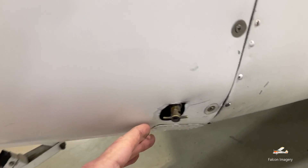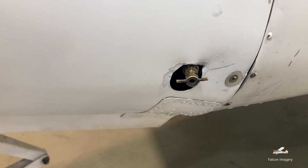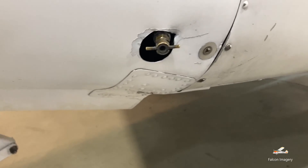We have over here a fuel sump. We check this as well as the fuel tanks to make sure there's no contaminants in the fuel. This is basically the lowest fuel spot in the aircraft before it goes into the engine, and we're checking for water, sediment, or other types of contaminants.